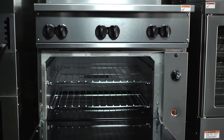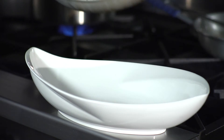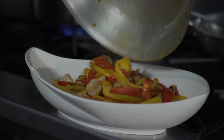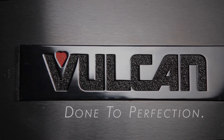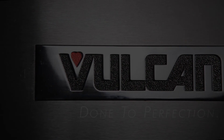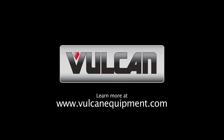The Vulcan Endurance continues to deliver the durability, performance, and flexibility that our customers are looking for in the industry today.